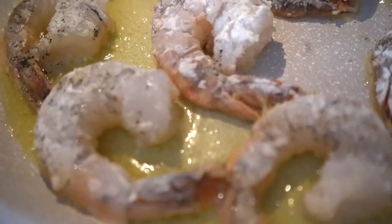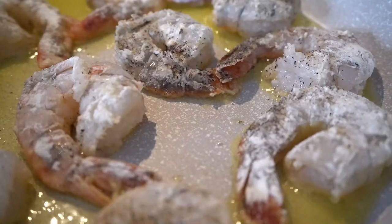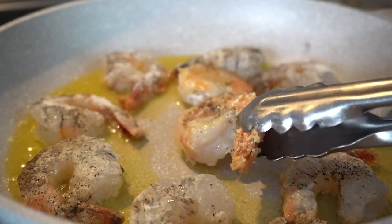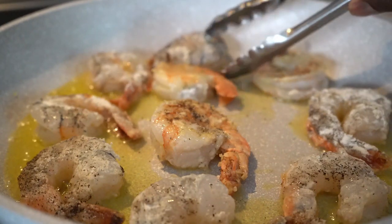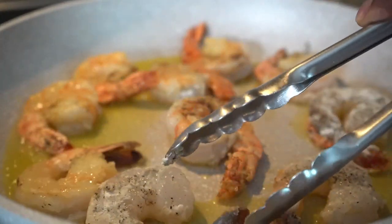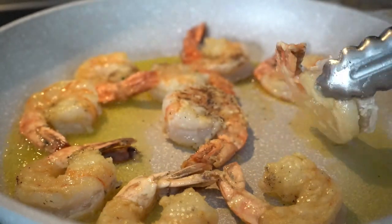Toss it over a little bit, add some white wine, add some butter, let that reduce — get a little beurre blanc vibe going on. Then you add your basil. You can add a little lemon if you like. That's it.